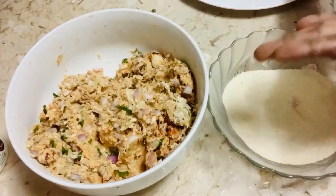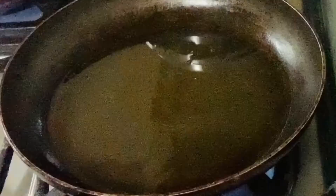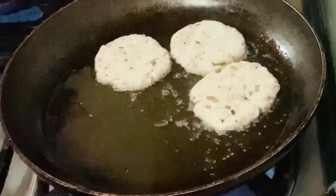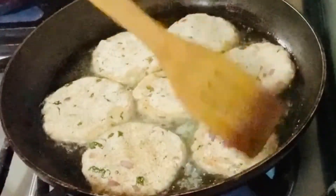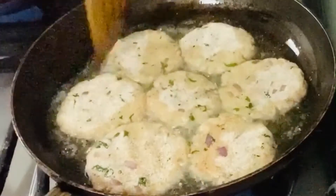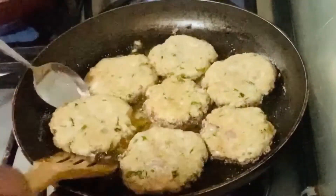Dip the cutlets in Bombay rava — you can also dip in breadcrumbs, but since I already added breadcrumbs in the stuffing, I've taken Bombay rava here. Put them on medium flame and shallow fry, flipping on both sides and cooking properly. Then relish with green chutney and tomato sauce.